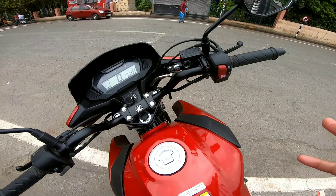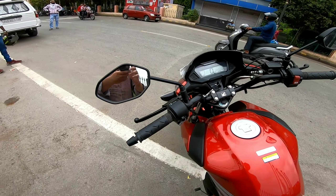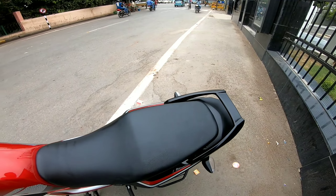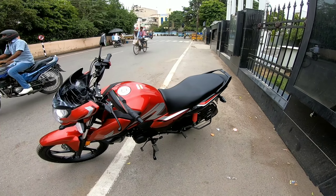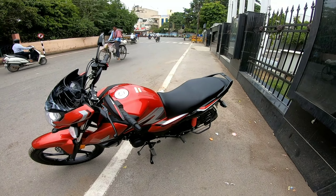There is also a silent start option when the bike starts. You can see the mirrors — they are very good and provide excellent visibility when riding. Moving to the seat, it is very cushioned and wide. If you take your family and sit together, you are comfortable. I believe this is one of the best in the commuter segment.